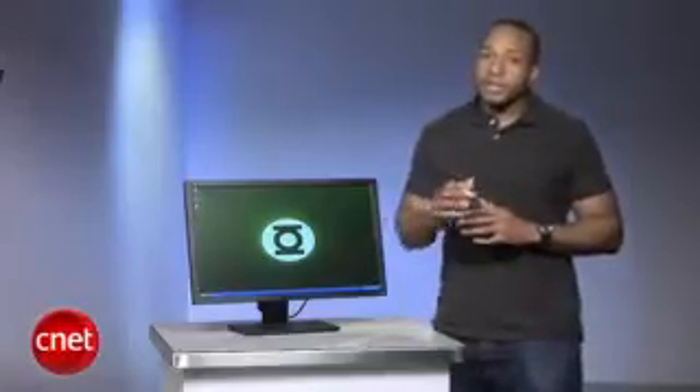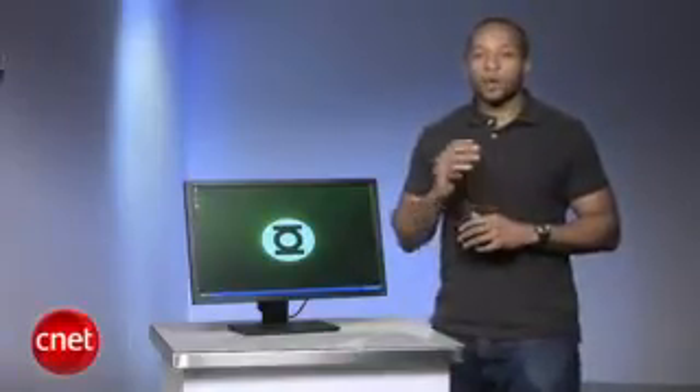Dell sells the 24-inch G2410 for $260 and the 22-inch G2210 for $200 online as of this video. Each proves to be the best option if you're looking for either a 22-inch or 24-inch TN display with stellar performance and low power consumption.